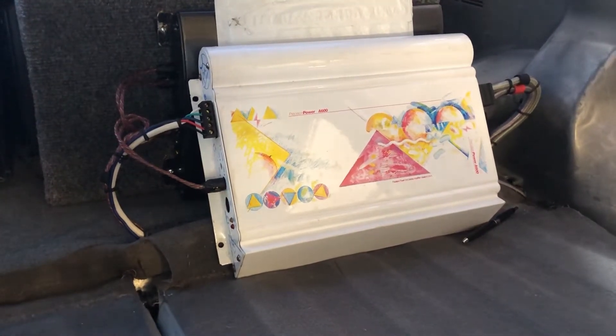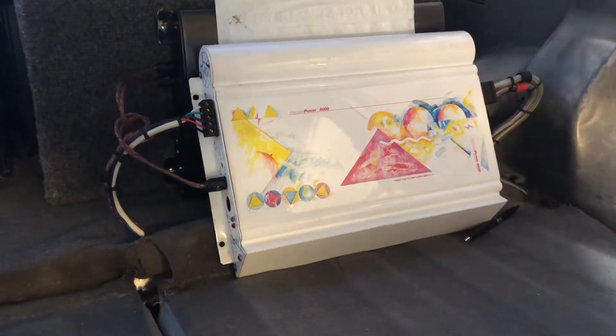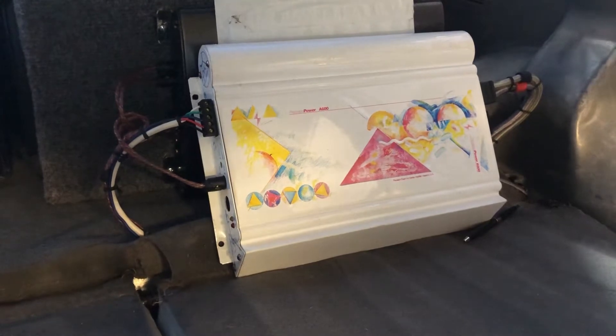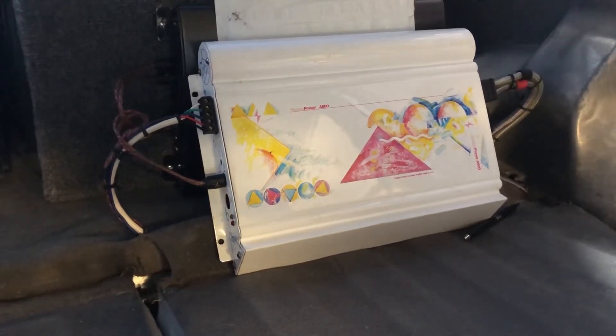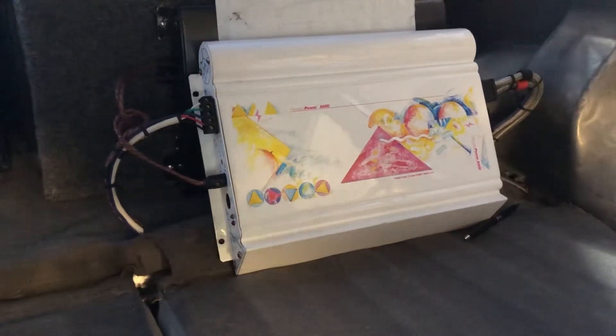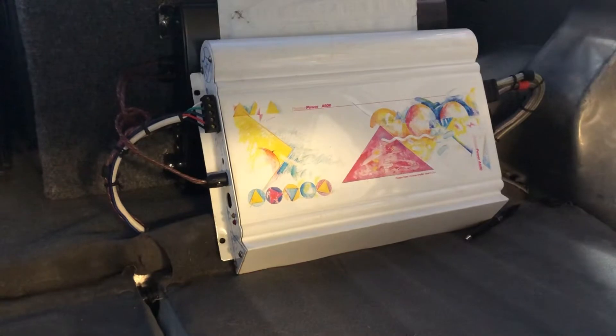Hello, I'm gonna show you this PPI Art A600. I'm just gonna show you that it works. I have no professional setup here, but I have another PPI amp in this car, so I'm just gonna piggyback off its connectors. I'm just gonna turn it on and show you that it works. Maybe I'll hook up the subs too and show you that the sub will work as well.